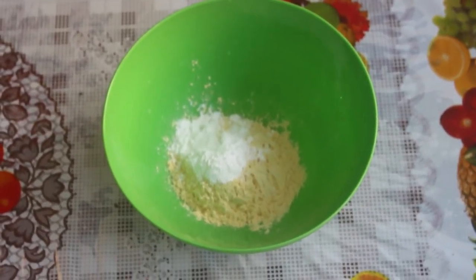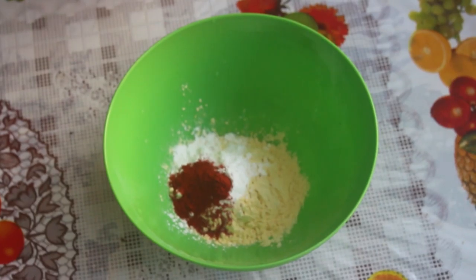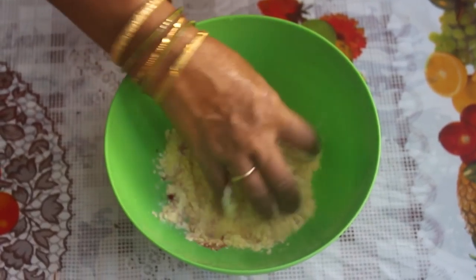Add 1 teaspoon of red chili and 1 teaspoon of Kashmiri chili. Mix it all together.